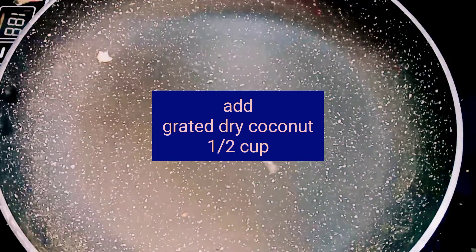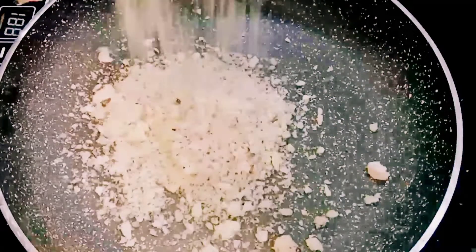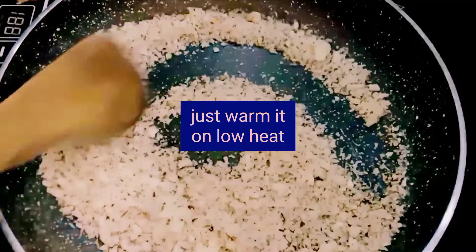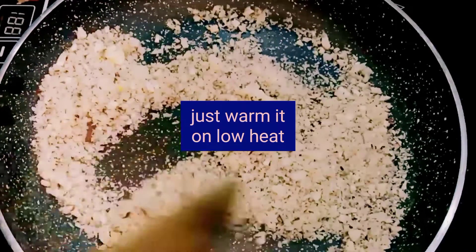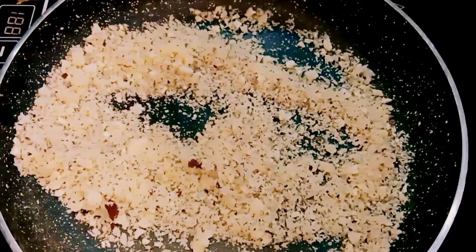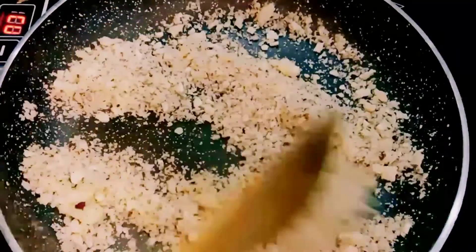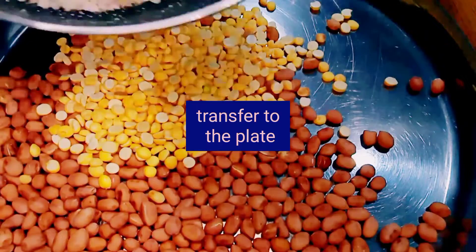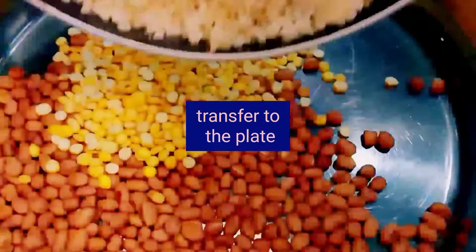Now add half a cup of grated dry coconut to the pan. Just warm it on low heat for a few seconds, then transfer the grated dry coconut to the same plate.